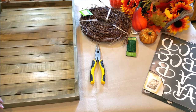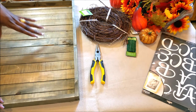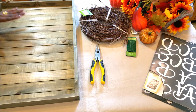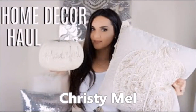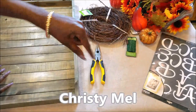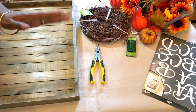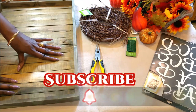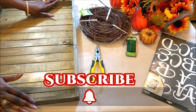Today I'm excited to participate in a Fall DIY collab with Christy Mell and some other wonderful vloggers here on YouTube. Christy has an awesome and glam channel here on YouTube — I will link her channel below. She only requested that we do a Fall DIY, so today on Creative Glam we're going to do a Fall door hanger wreath.